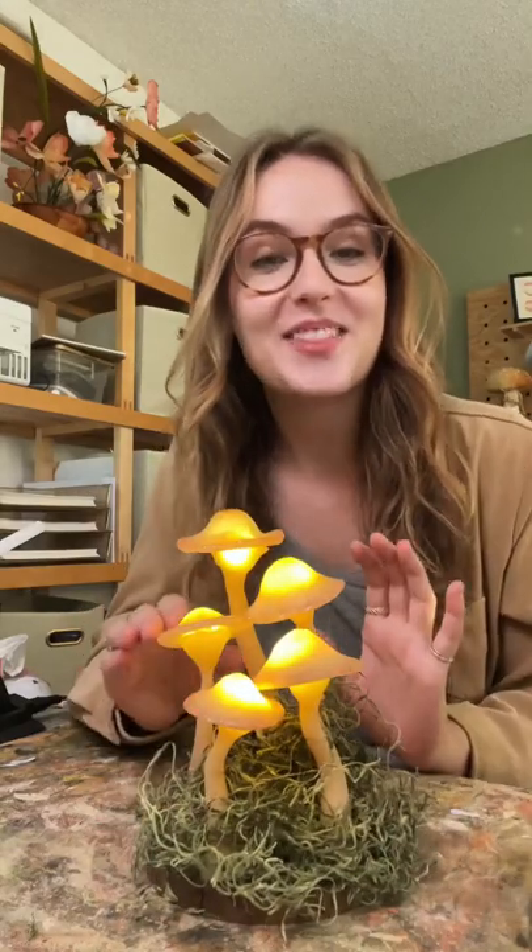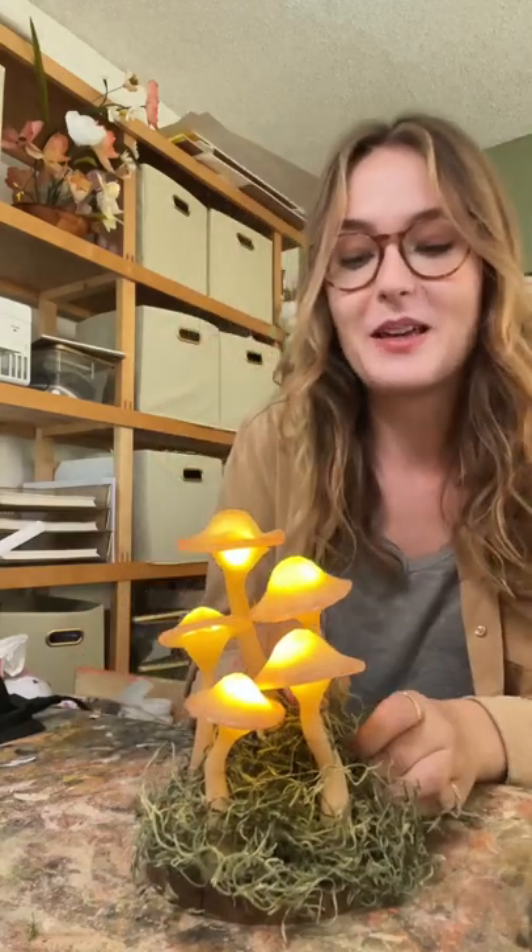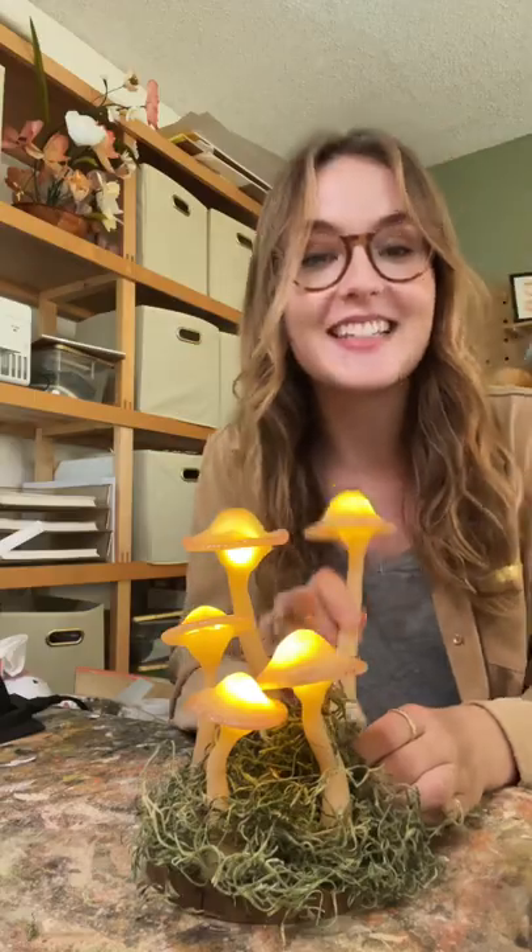I made these mushroom lights the other day and I just had the best idea on what to do with them, so I'm going to take this apart and turn these into something else.